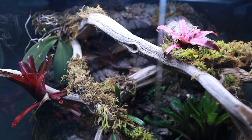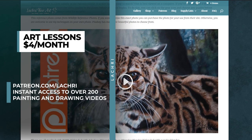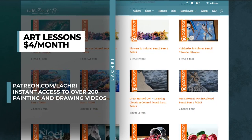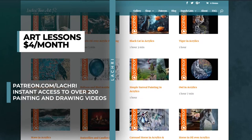If you are supporters over on Patreon, make sure to head over where the real-time version of this lesson is available for you now. If you are unfamiliar with Patreon, for as little as four dollars a month you get access to all of my weekly longer, one to sometimes three-hour-long tutorials. As soon as you sign up, you get access to over 200 that are currently available, plus a new video every single week across multiple mediums. There is also a free colored pencil demonstration so you can see if Patreon may be a fit for you.